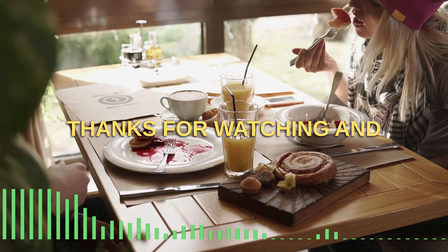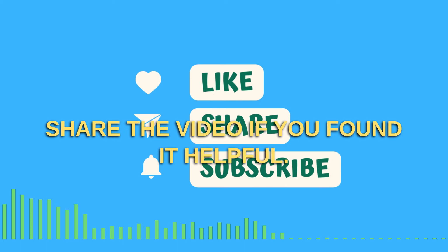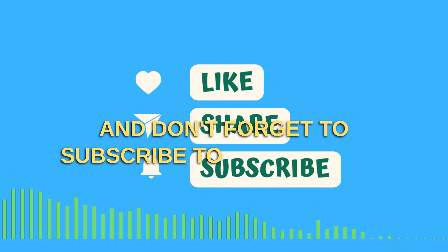Thanks for watching, and remember to like and share the video if you found it helpful. And don't forget to subscribe to our channel for more informative videos like this one.